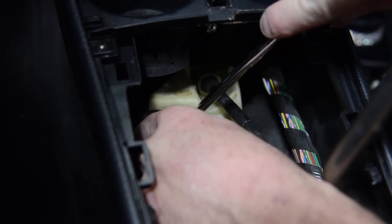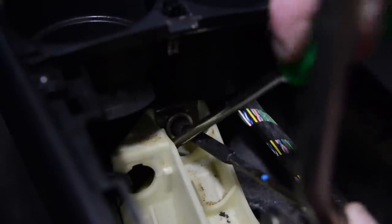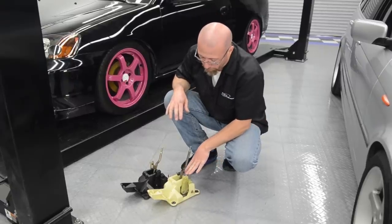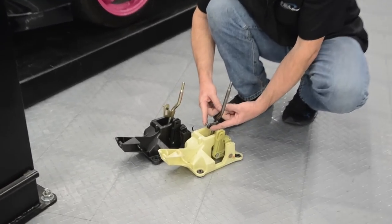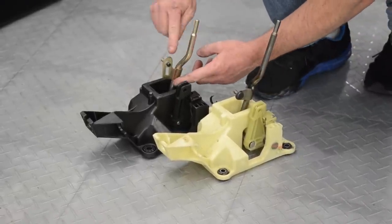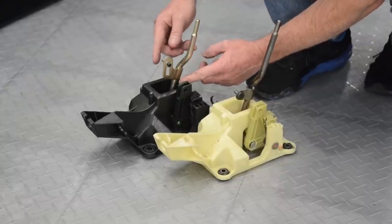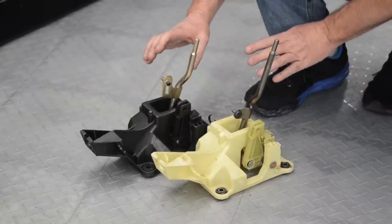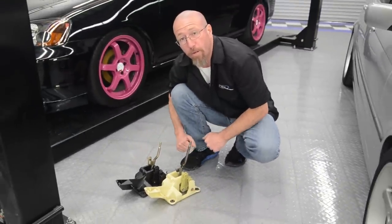The two cables connect to the front of our Revo shifter — one cable just slides to the side and the other one has a clip. Remove the clip and pull the cable through. Now we have our factory shifter out of our Civic. As you can see, the factory fulcrum point is welded in place with no adjustment whatsoever. On the Revo you actually have the ability to adjust this fulcrum point up and down — it's at about 35% up over factory. We're going to leave it there and adjust it once it's installed in the car.